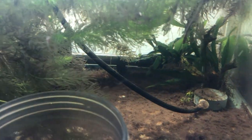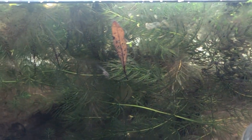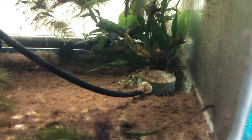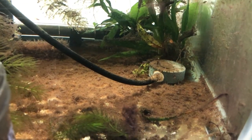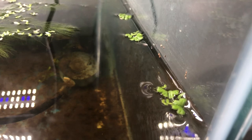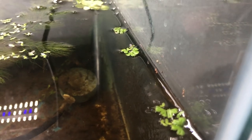There's hornwort and Amazon frogbit and duckweed. And also there's kind of an algae bloom along the back. The water itself is crystal clear. It's hard to find these little guys. There's a baby Cory, another baby Cory. And there are baby bettas in here too. They're kind of hard to find. A little white one just came out from under the weed.